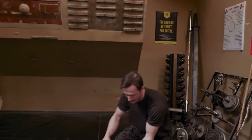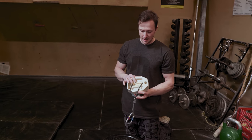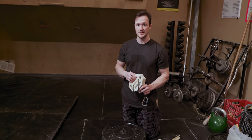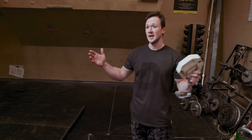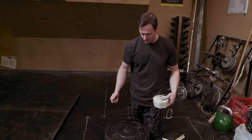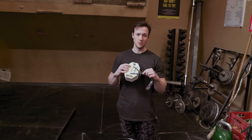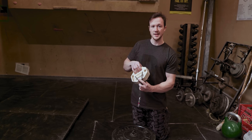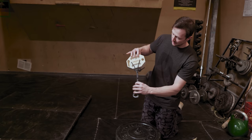We're going to use a portable hangboard — these are getting really popular, lots of different brands. Mine is from a company called Digit. We're going to use a good size edge, about a full pad, so 18 millimeters. One advantage of training like this is it's really easy to structure the intensity since you don't have to calculate body weight. All you need is this hangboard. One tip: put the sling behind it to prevent tilting — it keeps it nice and straight so it doesn't spin as you're lifting.